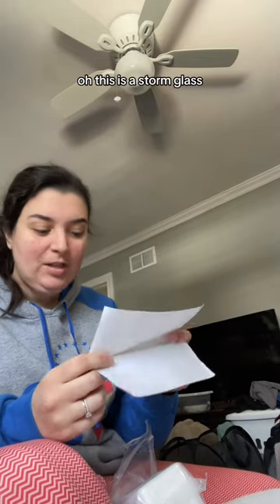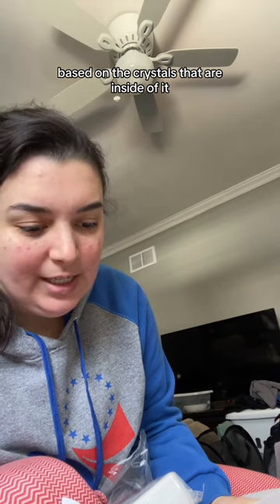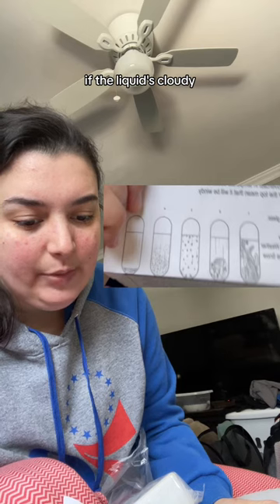We've got a hook and some directions. Oh, this is a storm glass — I don't have one of these! Based on the crystals inside, if it's clear, the weather will be bright and clear. If the liquid's cloudy, the weather will be cloudy as well.